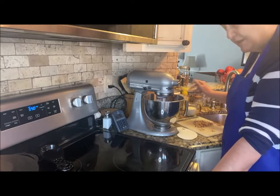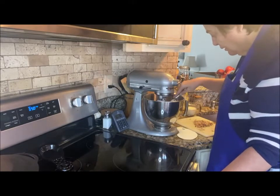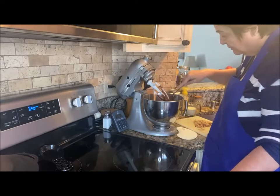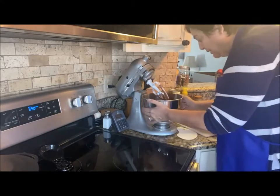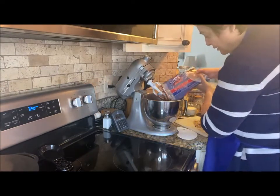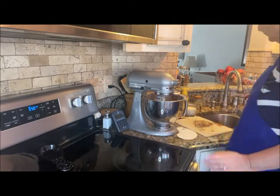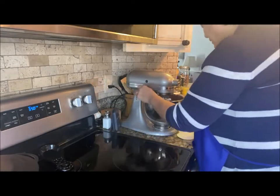I only used about half a cup of milk. I'll clean off my paddles and give it another quick stir. It's still a little runny for my liking, so we're going to add more confectioner's sugar. The consistency is almost there — and now this is perfect! Let's turn that up.